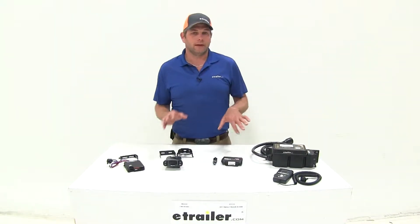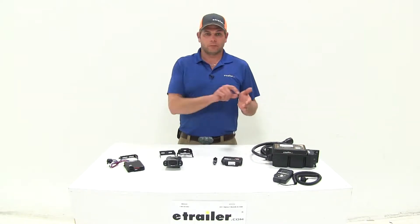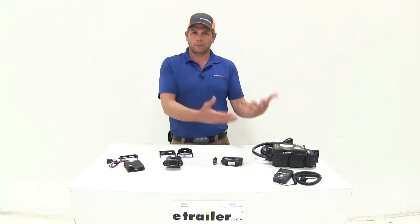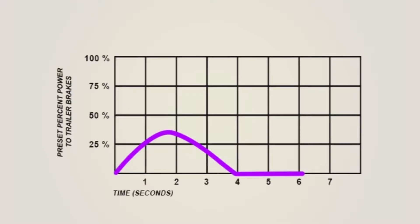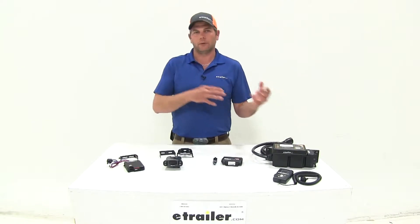All the brake controllers we're going to look at today are proportional controllers. It's a newer technology and it's just a lot better than what the time-delayed systems used to be. Basically with the time-delayed system it was pre-programmed when your brakes would engage, so you hit the brake in your vehicle and there might be a pause before the brakes on your trailer actually engage. With the proportional controller we don't have to worry about that. If we hit our brakes on our truck, our brakes are going to be applied in proportion to how we're braking. So when we hit the brakes hard they're going to apply the brakes more heavily; if we hit the brakes lightly it's going to apply the brakes more lightly. Not only do we have a safer towing configuration but it takes some wear and tear off of our truck and trailer because they're doing equal shares of the work in braking.